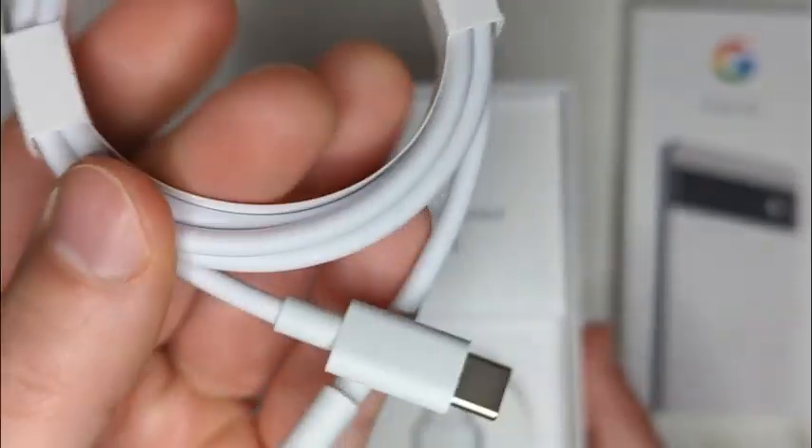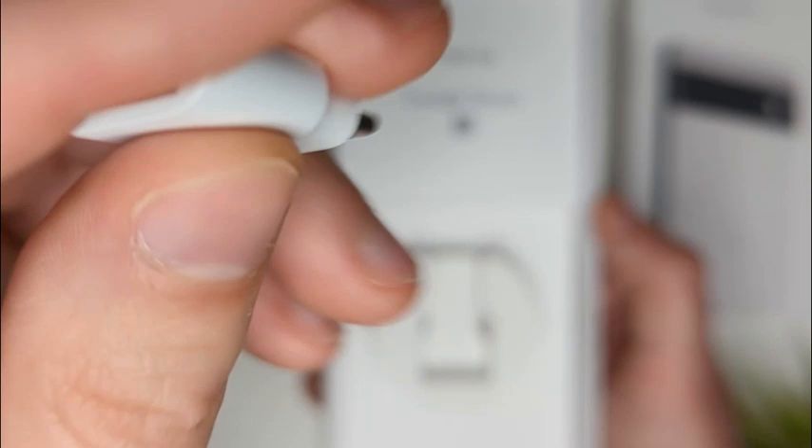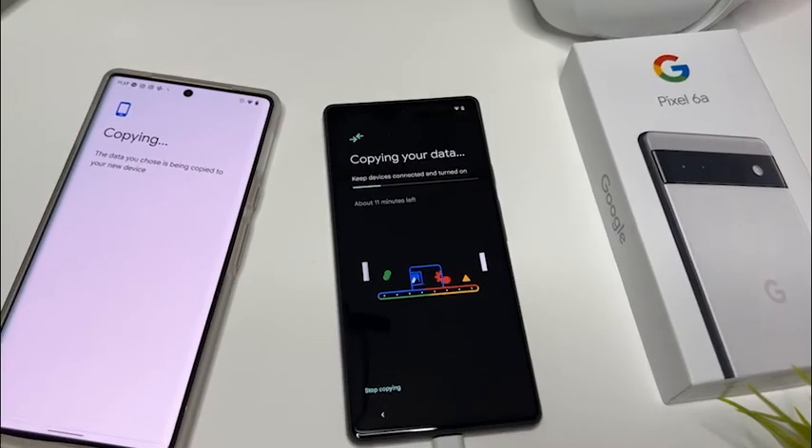In the box, you'll find a USB-C cable as well as an adapter for transferring data from an older phone. No power brick, unfortunately. There's a SIM card tool in there and all the product documentation.